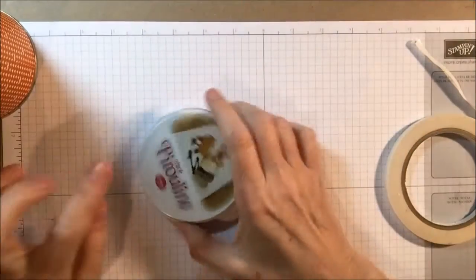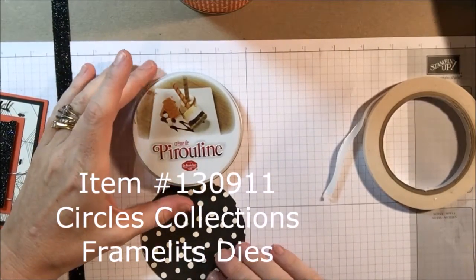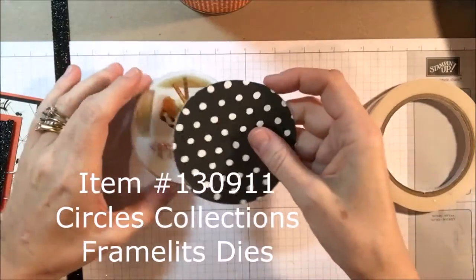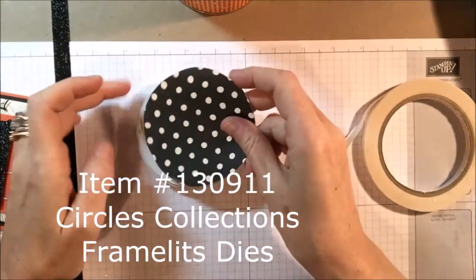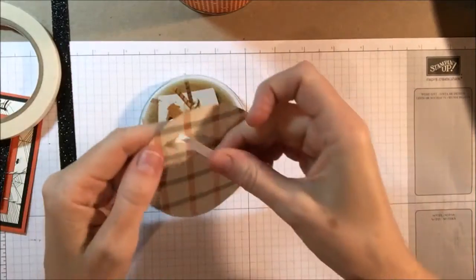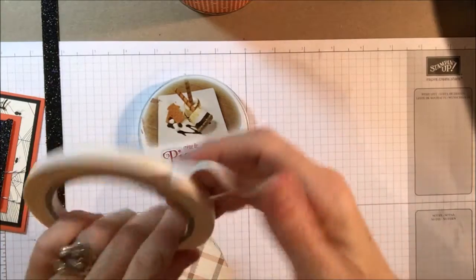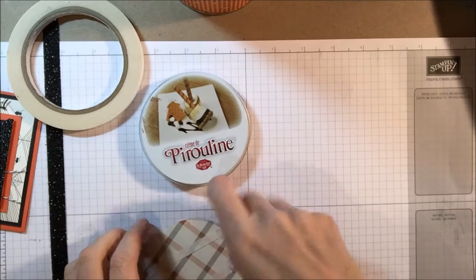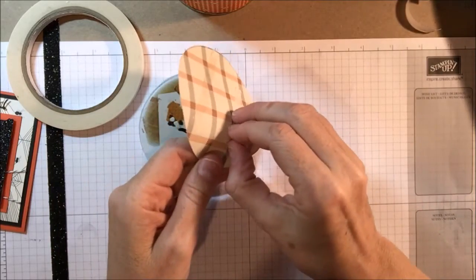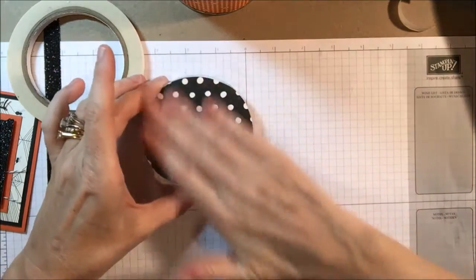Now we're going to move on to the lid. For the lid, I took my Circle Collections Framelits die — the one that was closest to the size of the lid — and I cut that out from a contrasting piece of cardstock, but still from the Haunting Hello Designer Series paper. I'm just going to attach that with some Tear & Tape adhesive. Very, very easy to do this. You're never going to look at a tin can the same again — you're going to wish you had saved all those tins from those delicious cookies. And there we go, just going to stick it on like that.